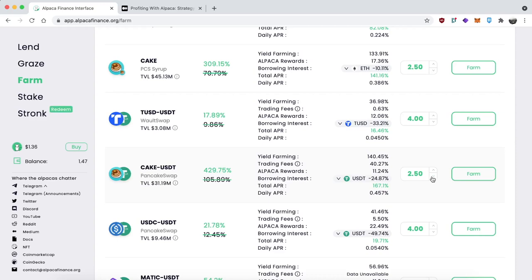By default it's set to 2.5x leverage, but this strategy is token pair staking with no leverage, so let's bring it down to one. You can see the APY is currently over 100%, so that's pretty good.